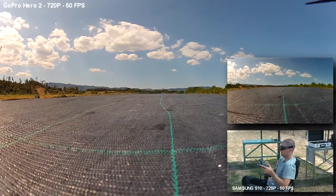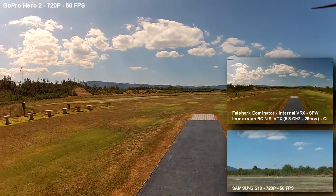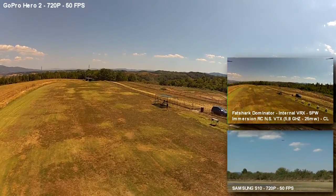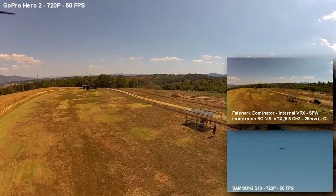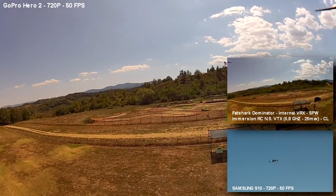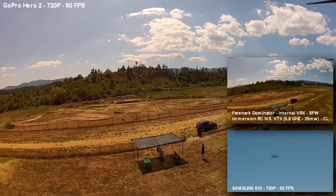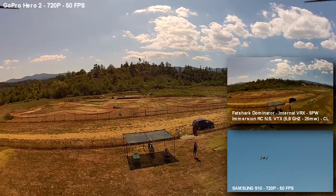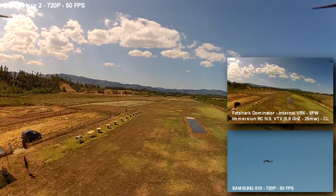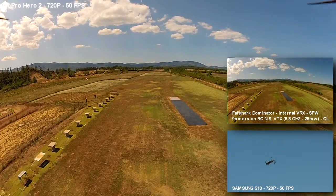We are in GPS hold — the start wasn't the best, but okay. First I'll bring the copter fast over to our location. You can see it all works well — there you can see my beautiful wife who is holding the camera for us today. The GoPro has a little problem: it's very dark when you shoot against the sun, but I think it will work out. I'll go a little bit higher with the copter.